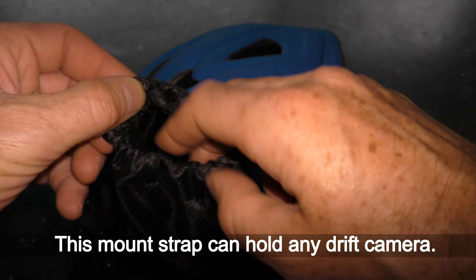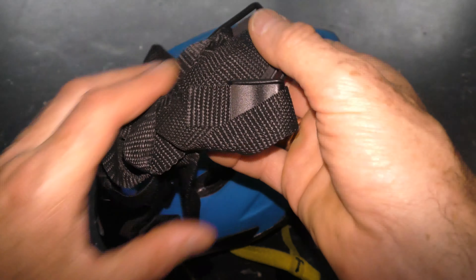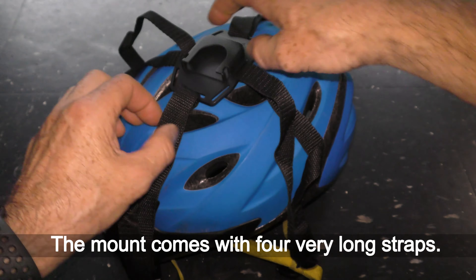This mount strap can hold any Drift camera. The mount comes with four very long straps.